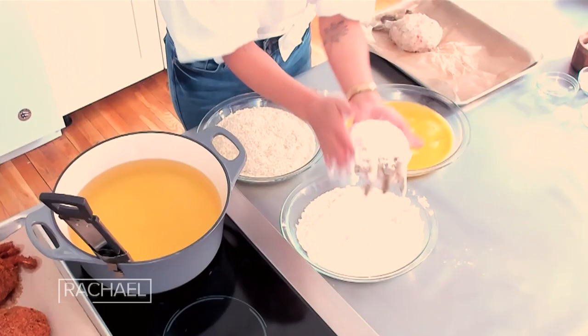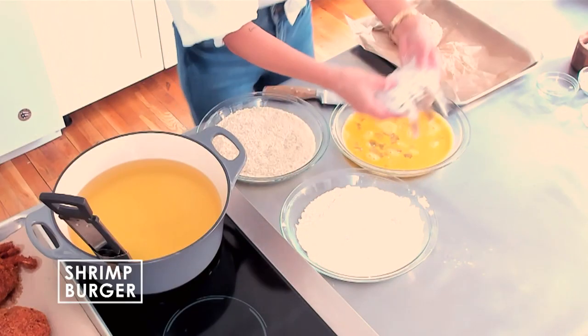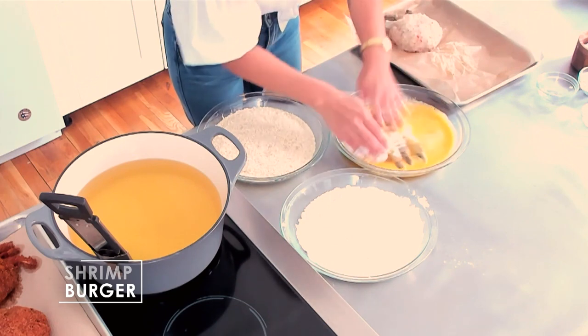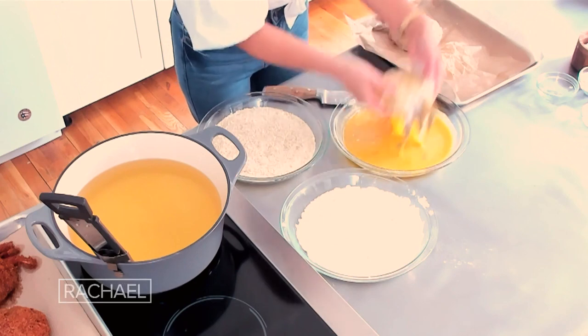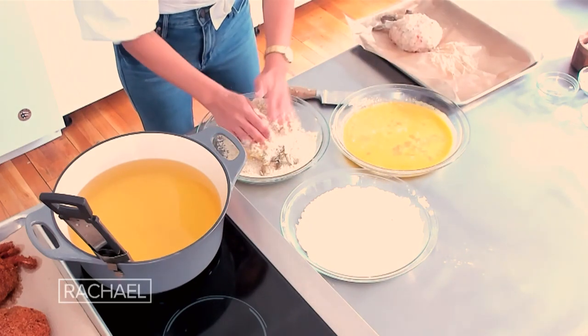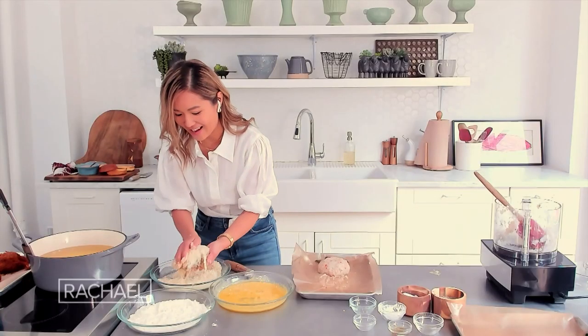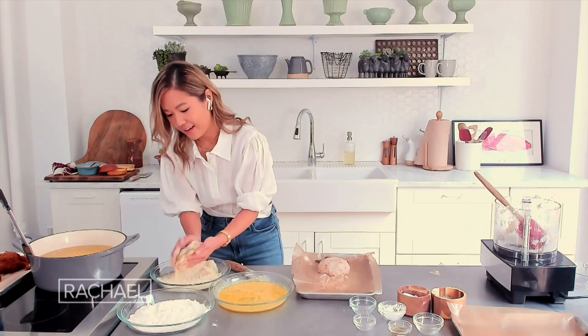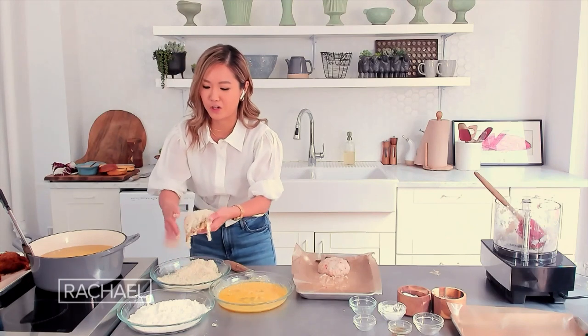Then you just do a quick standard breading — flour, egg wash, and then one of my favorite things: panko. It makes it really, really crispy — they're like snowflakes. This is how you get it super crispy, and that texture is always the best thing about this burger.